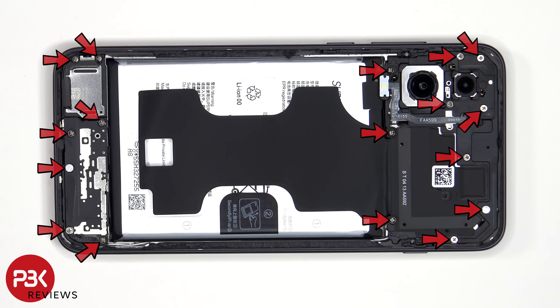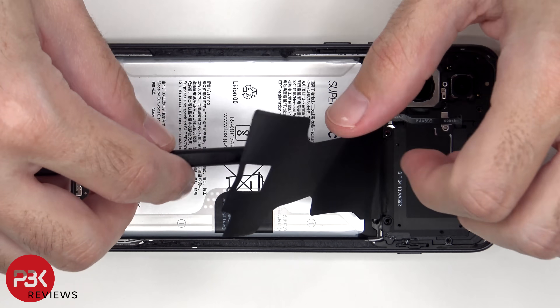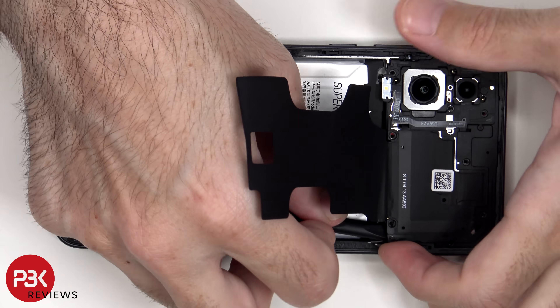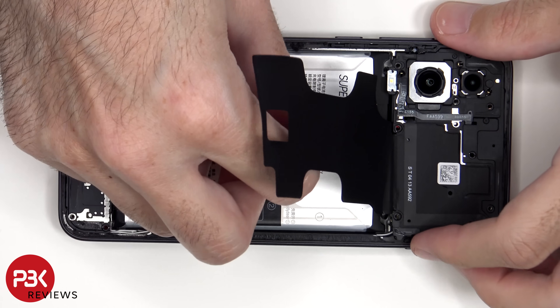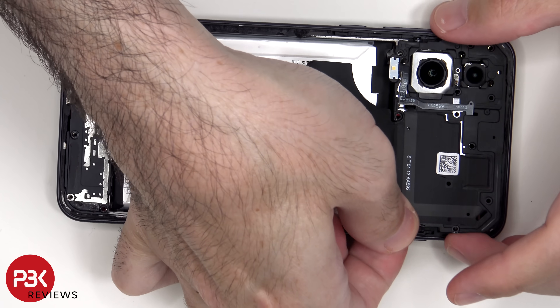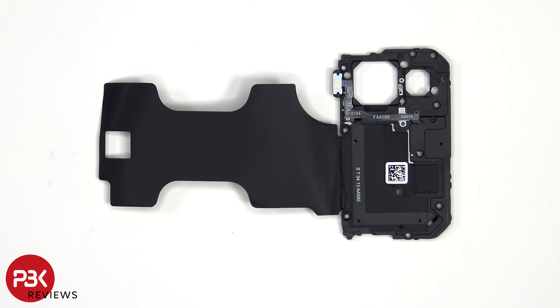There are 17 Phillips screws which need to be removed. Taking a look at the top plastic motherboard cover, we can see the LED flash flex cable, the NFC antenna, as well as graphite foam to help transfer heat.